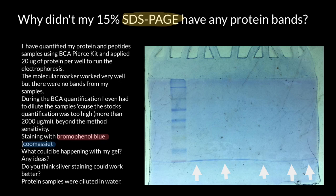Bromophenol blue, being a smaller molecule, migrates faster than larger DNA or protein molecules. When it has reached the desired position in the gel, it indicates that the electrophoresis run is complete and the gel can be stopped. It also helps visualize the sample loading process — by adding it to the sample, researchers can easily observe the sample entering the wells, ensuring accurate and consistent loading. But because it doesn't interact with proteins or DNA, we wouldn't be able to see any bands.